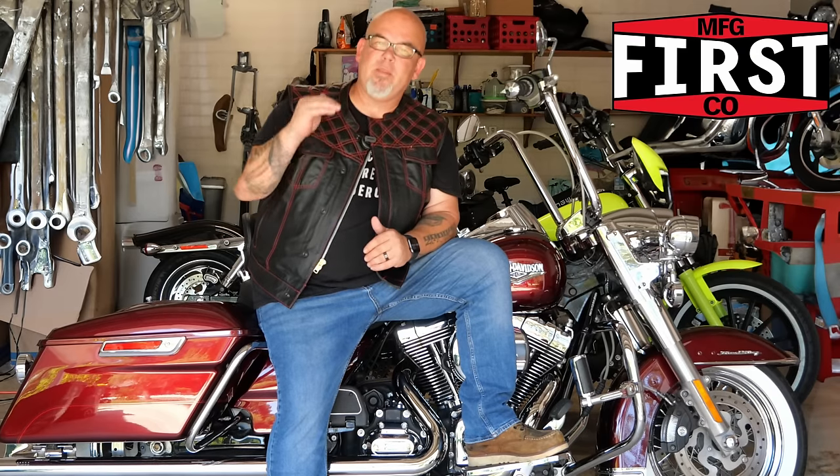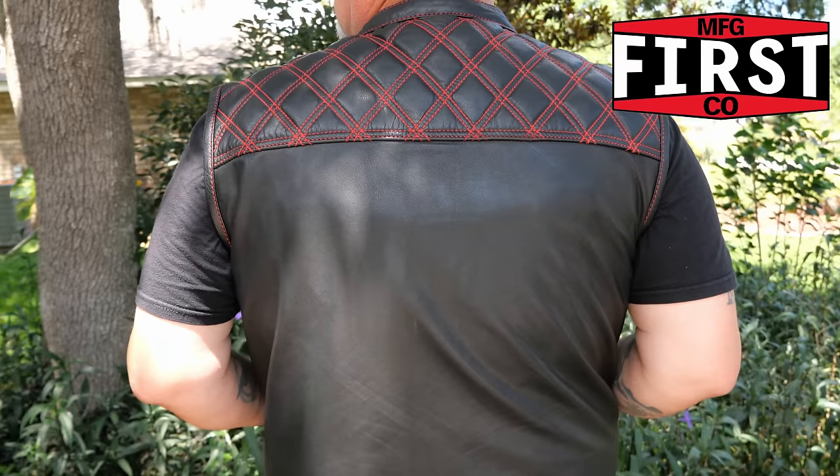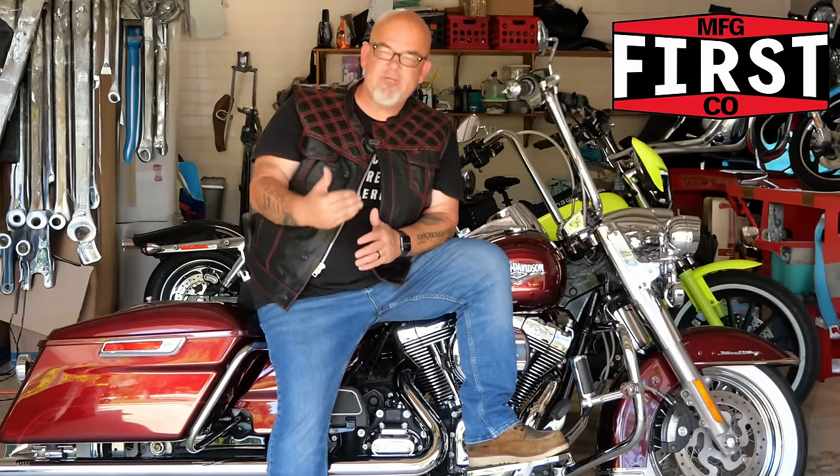Hey nieces and nephews, we're going to get right back to the video, but first I wanted to talk about my new partnership with First MFG. If you're anything like me, you're scrolling through social media on a daily basis, and because we all like motorcycles, we're going to see a lot of motorcycle ads. One that always caught my eye was First MFG — I always considered them the premier in motorcycle riding and fashion apparel. Many fellow YouTubers and riders swear by their gear. We finally pulled the trigger and got this upside club style leather vest.